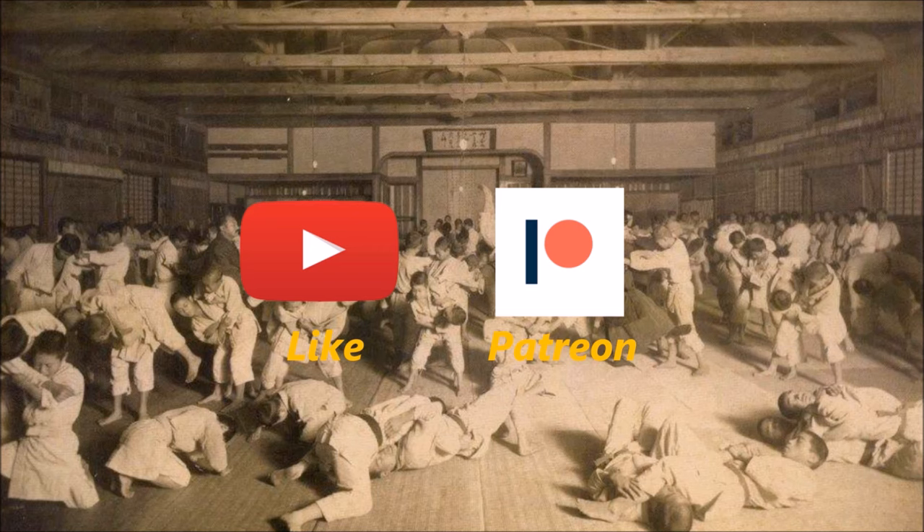Please like this video if you found it informative — it's the easiest way to support me. Consider supporting me on Patreon to keep this content going and evolving. Thank you.